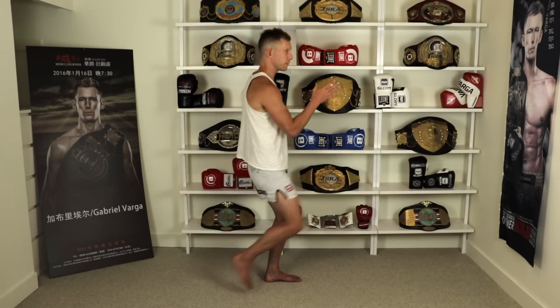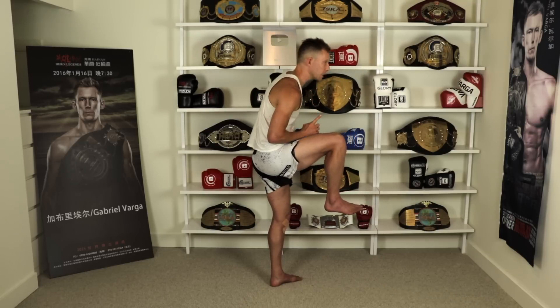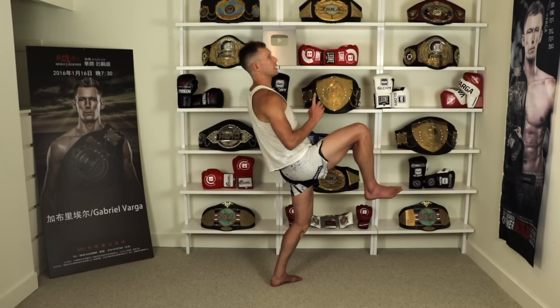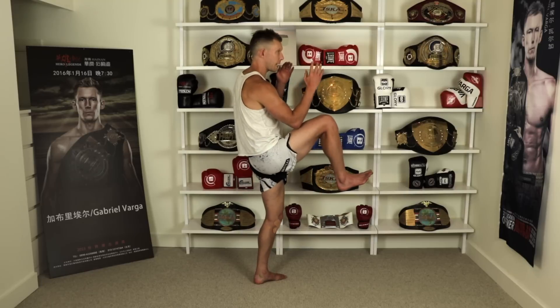So let's start with the front kick. One of the first things that many people struggle with when they throw their front kick is not understanding how the head plays a massive part in balance. When I lift up, my head should be right above my foot. If I'm leaning forward or backward in that moment, I'm going to feel very off balance when I lift my knee — I'm all over the place. So when I lift, my head is right here.